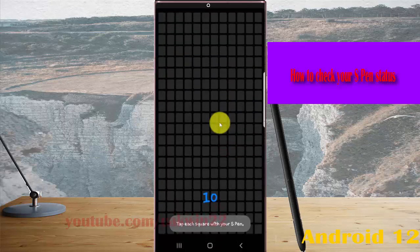Tap the square on screen with your S Pen.